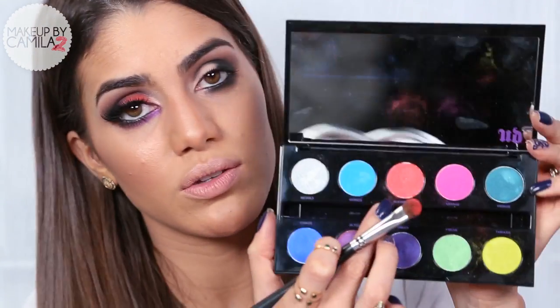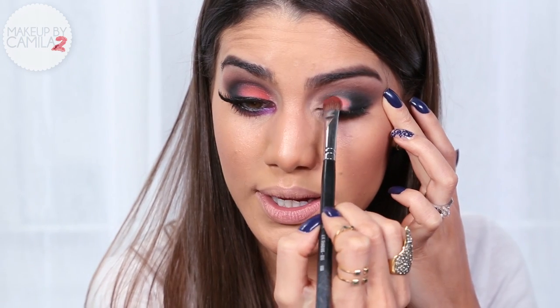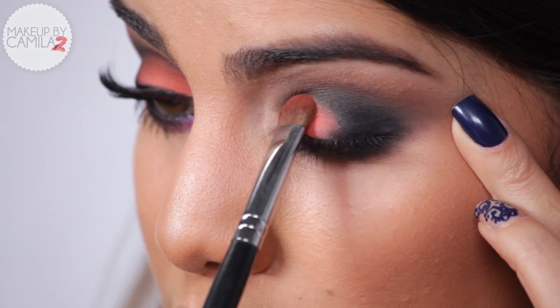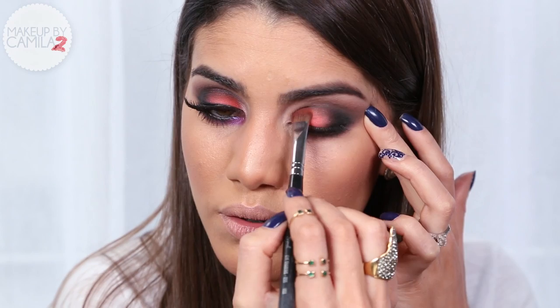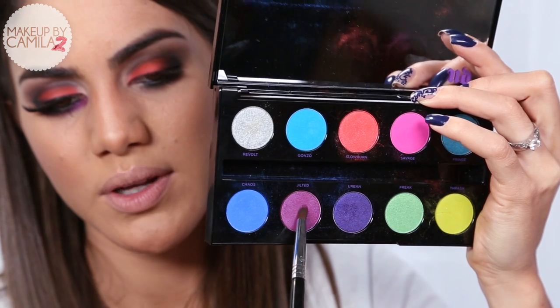Now for the fun part! I'm taking this beautiful colorful Urban Decay Electric Palette. Since it's a summer look, I decided to use the orange and mix it with some purplish-pinkish shadow — I think they go great together and look very summery. The orange is called Slow Burn, and I'm taking it with a shader brush to apply it right on the center of my lid, blending it on the edges of the black shadow.